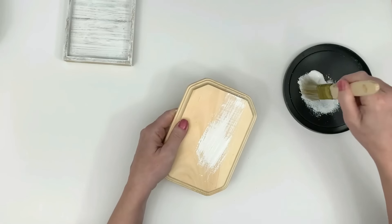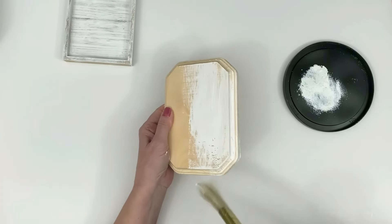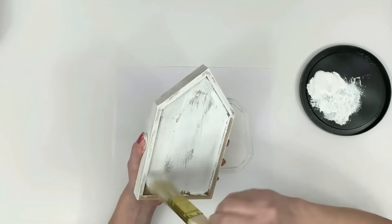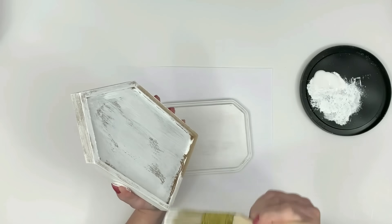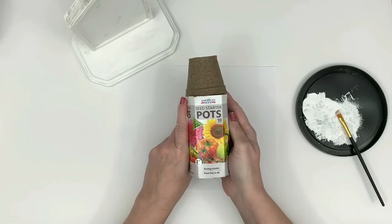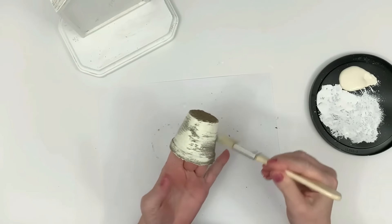Grab a Dollar Tree shadow box. I'm using some of their stick-on wallpaper and I'm finishing off the back of these, but you can leave them plain or put whatever you'd like inside. I'm using one of the Dollar Tree wooden bases here and I'm giving it a light dry brush with white paint. I actually end up using the back of the shadow box for this craft and I'm painting that as well.